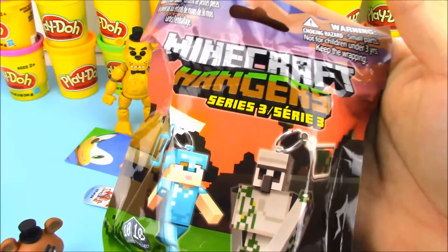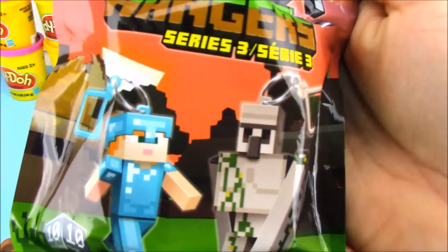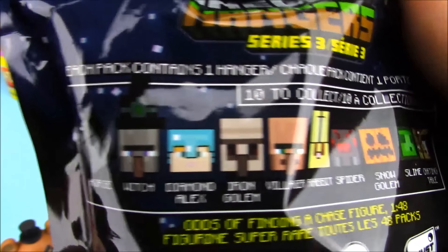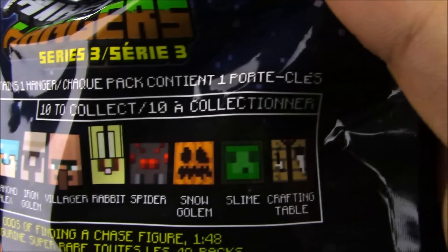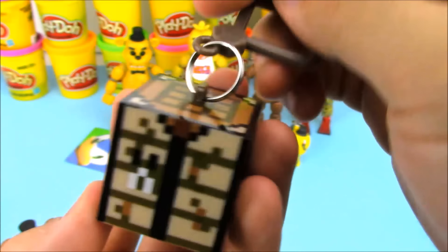We opened up our very first Minecraft Series 3 blind bag — these just came out. I bought what I could to show them off to you guys. I can't believe they finally made Series 3; I'm going to have to make a Minecraft egg to show these off. I had the first one opened up on camera but I forgot to turn on the camera, sorry about that. We got a crafting table — our very first Minecraft Series 3 keychain.